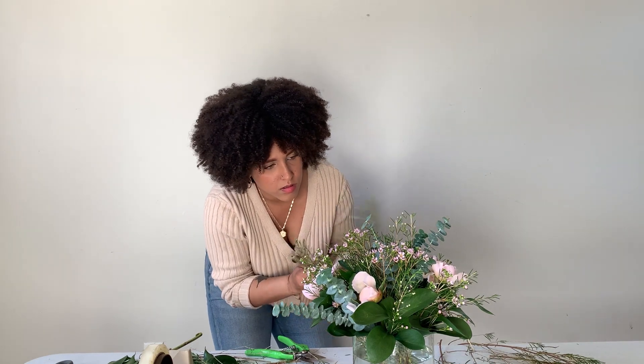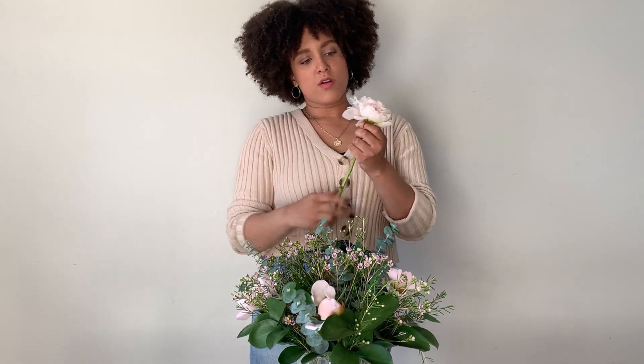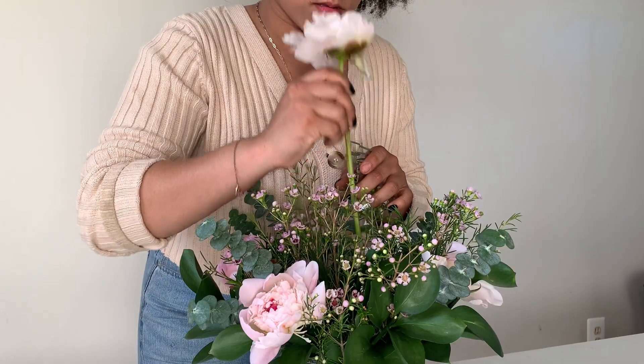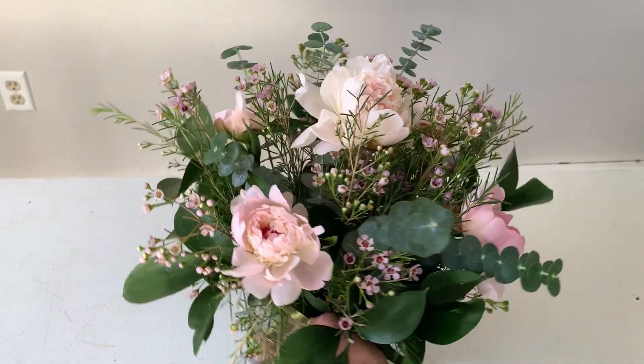Now it's time to add your final peony flower in the top center of the arrangement. Make sure this is the most beautiful flower of them all — pull off any ugly guard petals or brown petals. Use the edge of your table to measure: if you want your peony to sit right at the top between the wax flower and the greens, cut off the appropriate amount of stem. Then give it a final cut with your sharp clippers and insert this final stem vertically into the center of your arrangement.